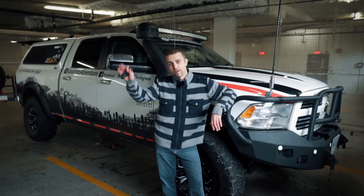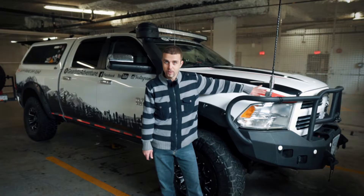Hey there, welcome back to Gear Into Adventure. On today's video we're gonna do a little bit of plastic dipping, and here's why.